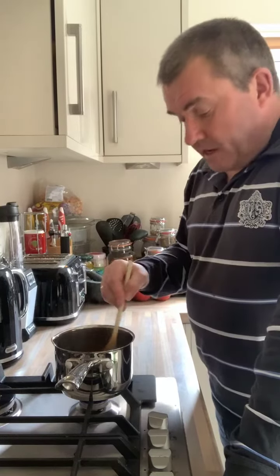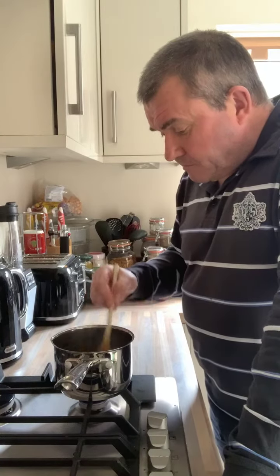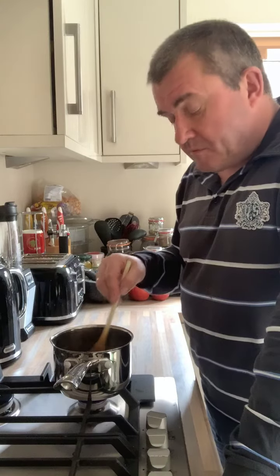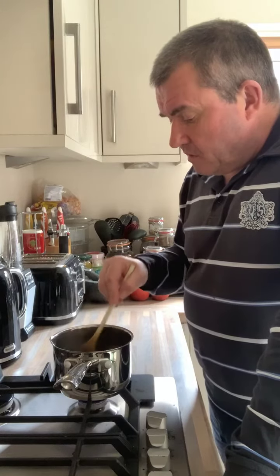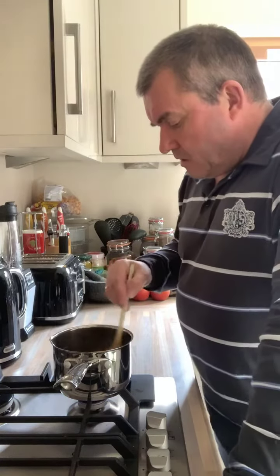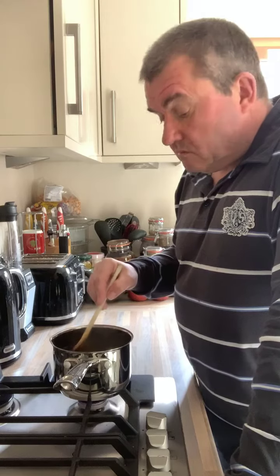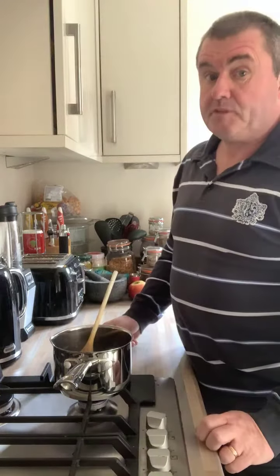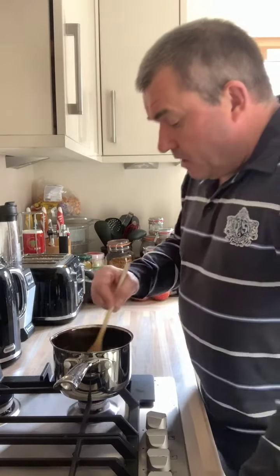That's just coming up to the boil now. Sometimes — it probably depends where you get your tamarind paste from — you can get a sort of scum on top. Can't say I've ever got one scum-free. Me spilling it now, not paying attention.